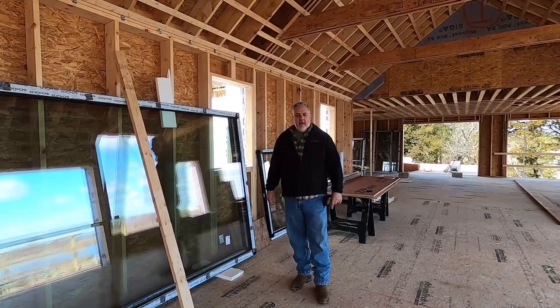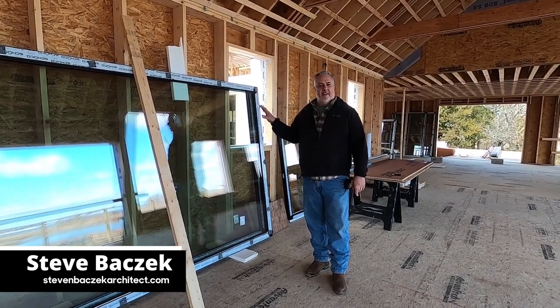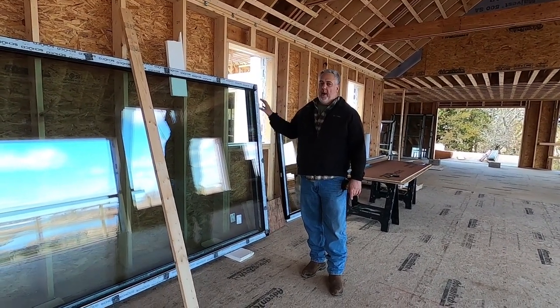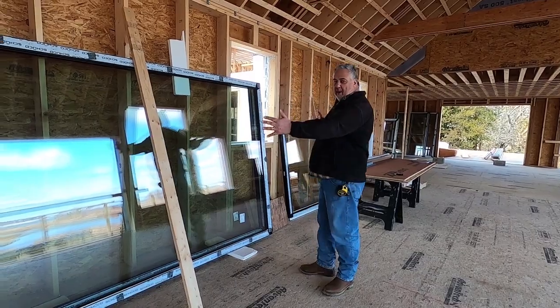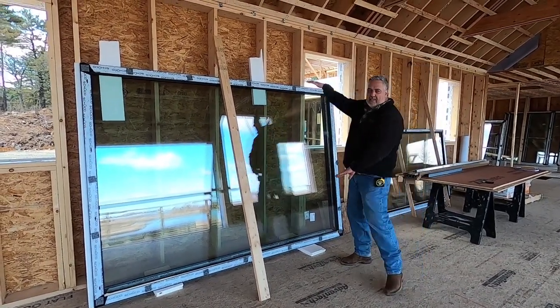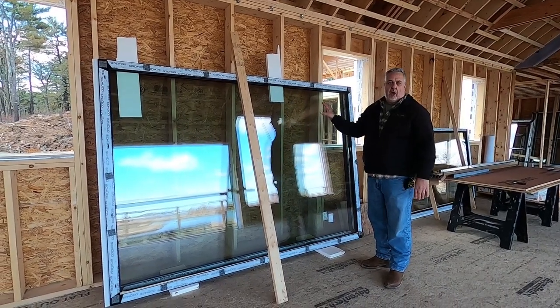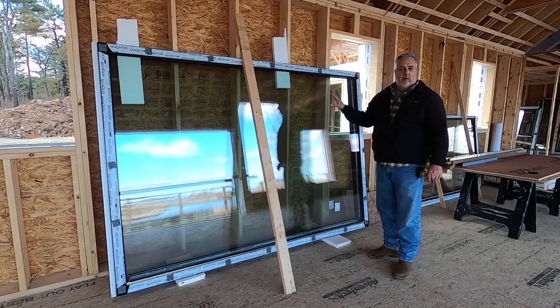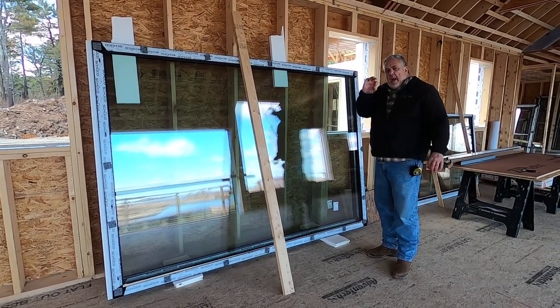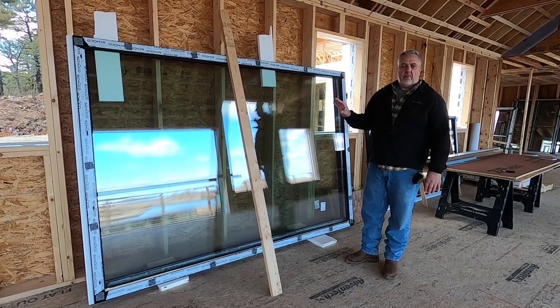Hey, welcome to The Build Show. Steve Bacek here, and today we're on site. Guess what got delivered? Windows. Look at this baby — we're talking nine feet by about six and a half feet. It's laying down on its side. It's actually going to get installed vertically on the nine-foot orientation here. I'm just going to give you a really quick breakdown of the windows that we're using in this project.